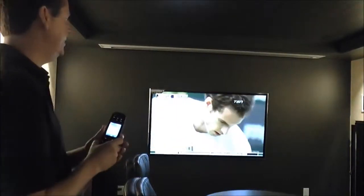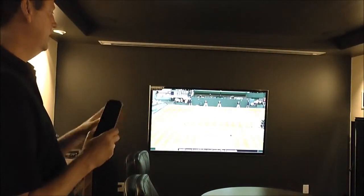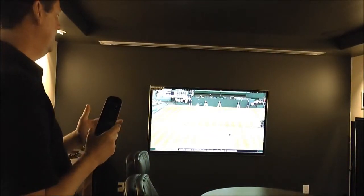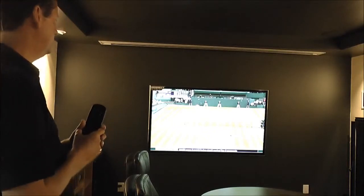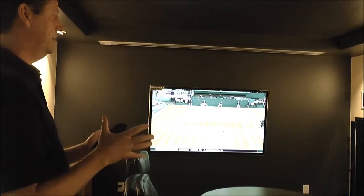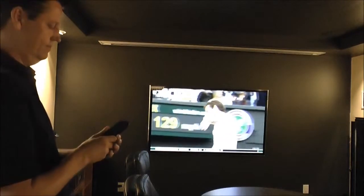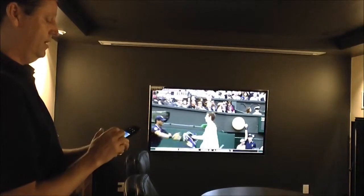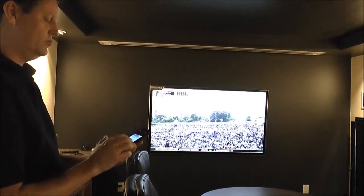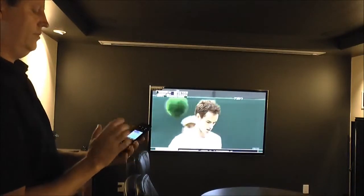Now we're going to show everybody how we've programmed the remote control to do certain activities. Right now we're watching Shaw Direct on our 65 inch Panasonic Plasma TV, but let's say you want to watch the Blu-ray player — you want to watch a movie on your 106 inch daylight in-ceiling screen. All we have to do is take our remote control and select Blu-ray on the projector.